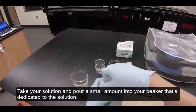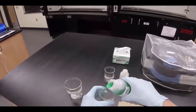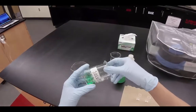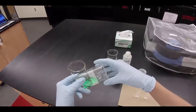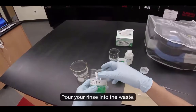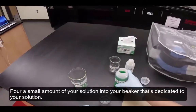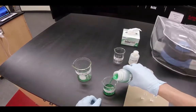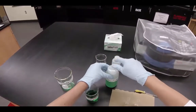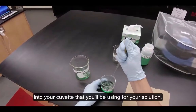Take your solution and pour a small amount into your beaker dedicated to the solution. Rinse your beaker with solution to coat the walls of the beaker. Pour your rinse into the waste. Pour a small amount of your solution into your beaker dedicated to your solution. Using a pipette, transfer the solution into your cuvette that you'll be using for your solution.